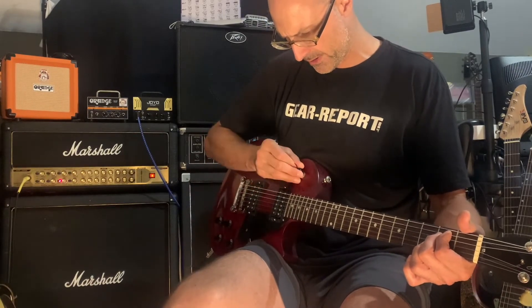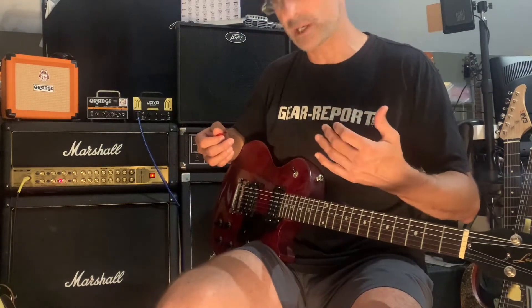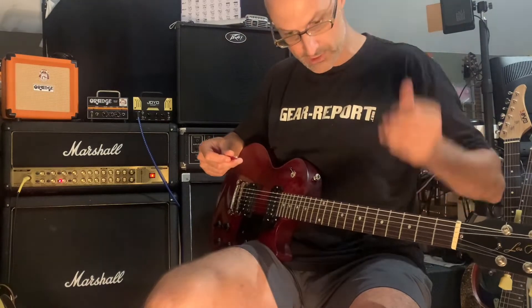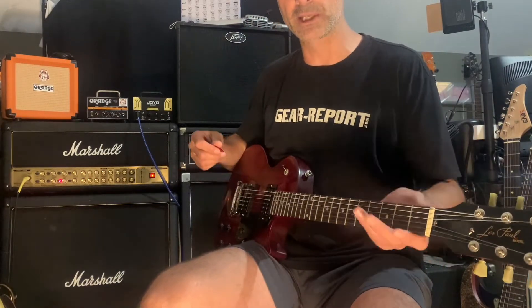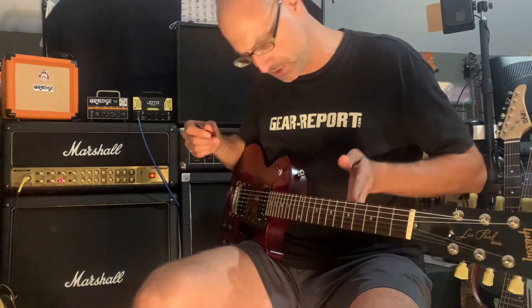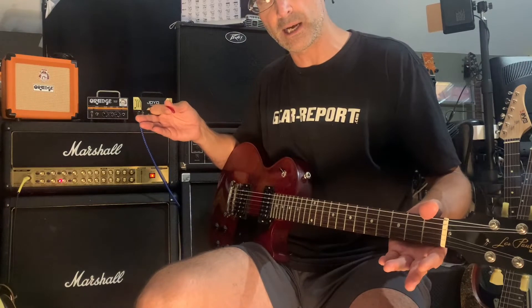There we go. So functionally, you've seen both pickups, both volumes, both tones — it's in tune and it plays. It makes noise, actually plays pretty good. I really like this one. I was kind of hoping this one wouldn't sell quite so quick, but you're going to enjoy it.